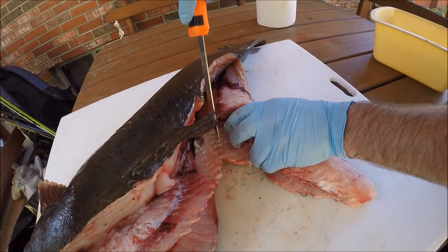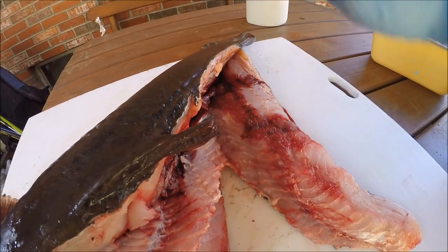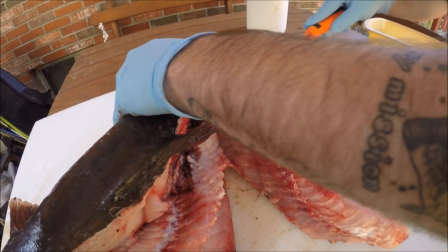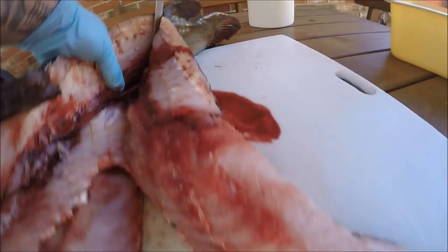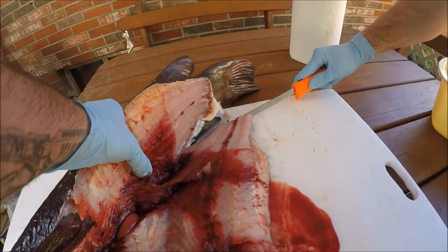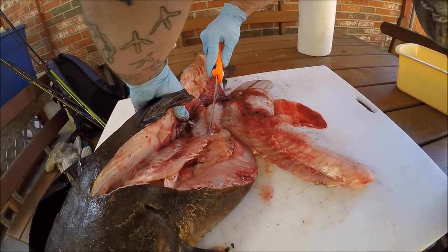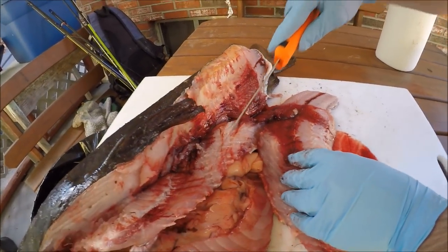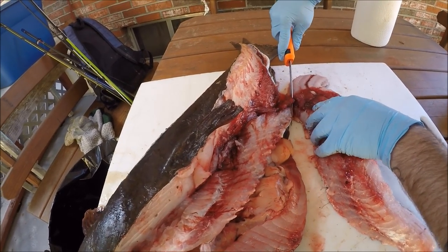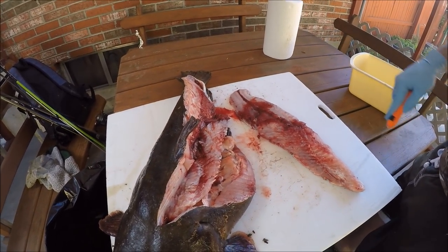You get the meat off the same way as any other fillet, but you have to angle it differently — instead of it being on its side, you go straight up and down, which makes it a little awkward and challenging, but it's still not too incredibly difficult. You just cut at the bones — you can see each line of bone. If it doesn't cut, you're hitting bone; if it cuts, you know you've stopped hitting bone. And there's an entire flathead fillet.